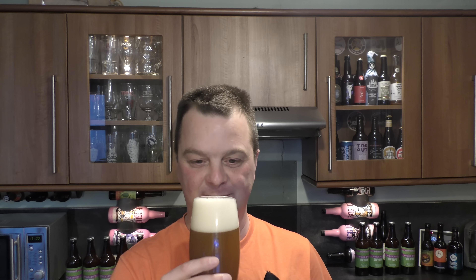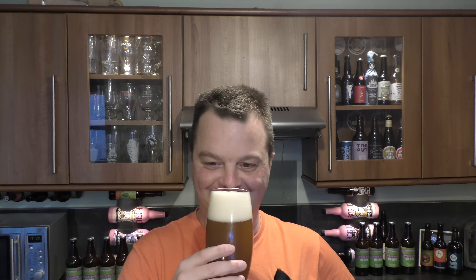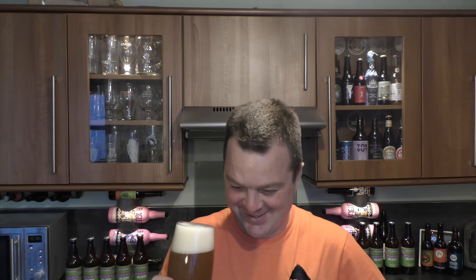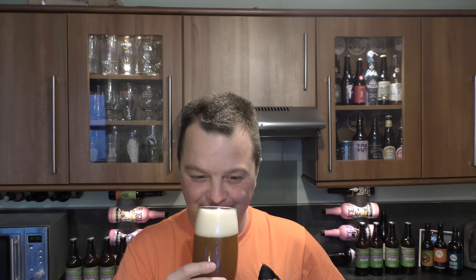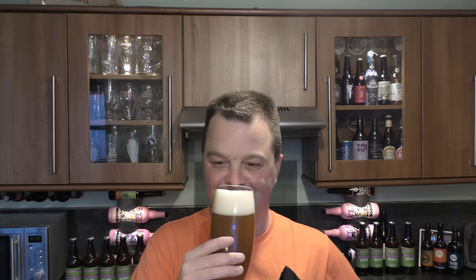Really hazy. Should we get the aroma? I'm getting crunchy mango, passion fruit, grapefruit, pink grapefruit, fleshy blood orange. It smells incredible.